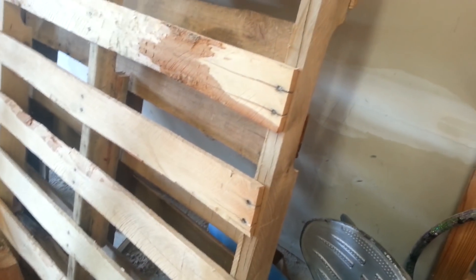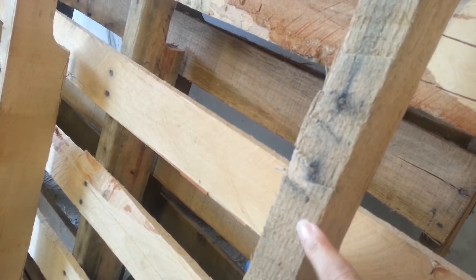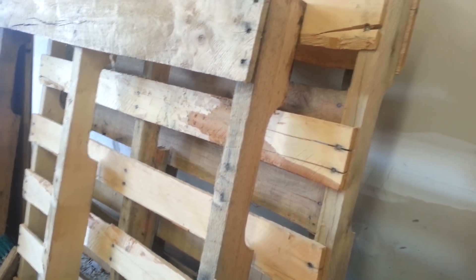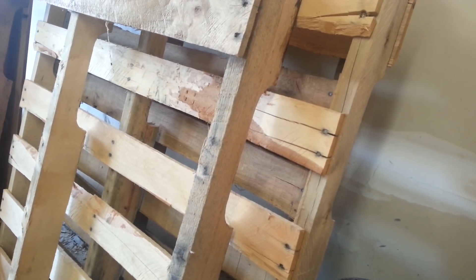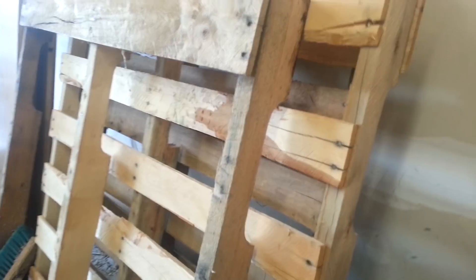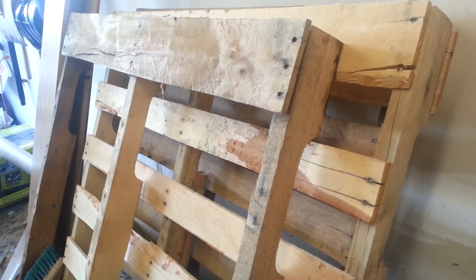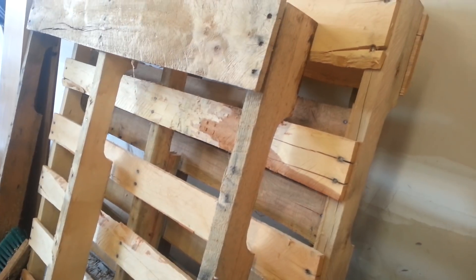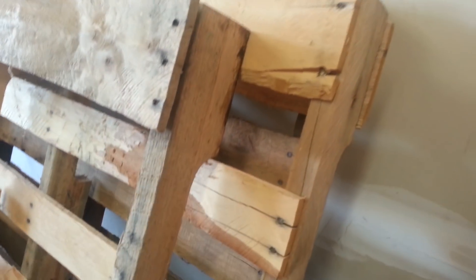My husband used his Sawzall to cut through the nails. You can see where he cut through right here. You can also pry them off, but I am going to warn you that it's kind of time consuming. Try not to crack them; however, if you crack them that's fine — it just gives them more character. When we're done I'll show you some of the cracked ones inside, and I actually thought those looked better. We used the Sawzall and cut them off.